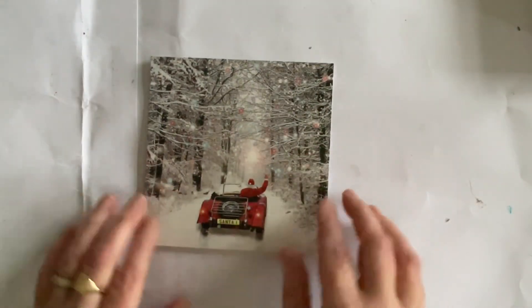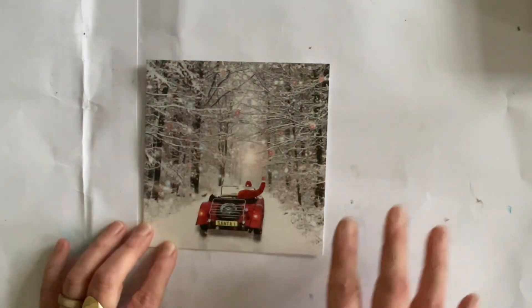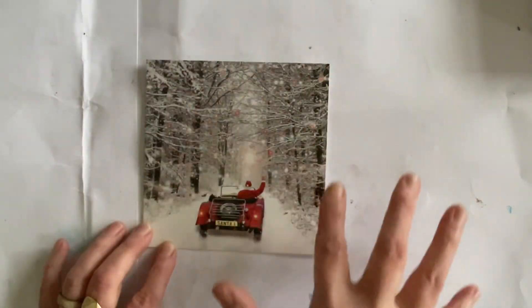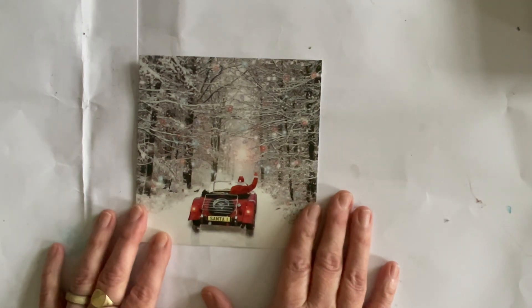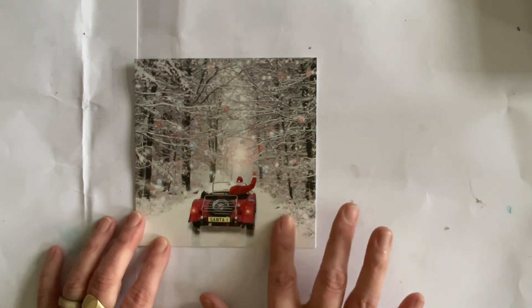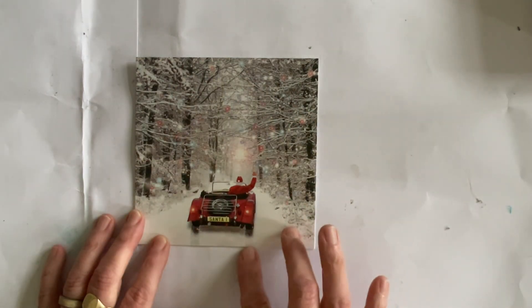So we're using this image today. Actually, this image on its own is quite all right — it's not bad as it is — but what we're going to do is build it up in a sort of decoupage and make it look like Santa's driving through an avenue of trees. We're going to build up the trees a bit and do a little bit to the back of the car. You don't need to have these images or these cards to create the same effect — you can use any pack of cards you've got, or even your own stamps and dies to create your own images.